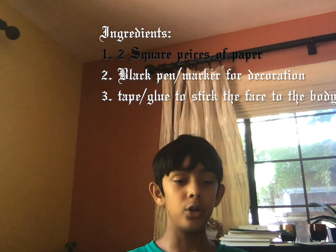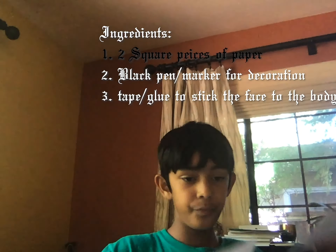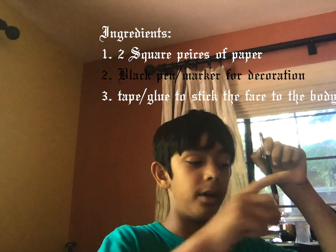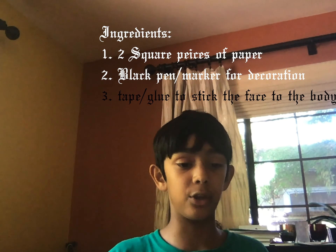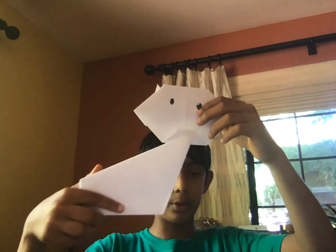So this is how you make the cat. Here's what you need to know: you need two square pieces of paper, a pen for the eyes, and tape if you want to stick the pieces together. If you don't want to stick them together you don't need tape, but if you do, you'll need to tuck them together and use tape.